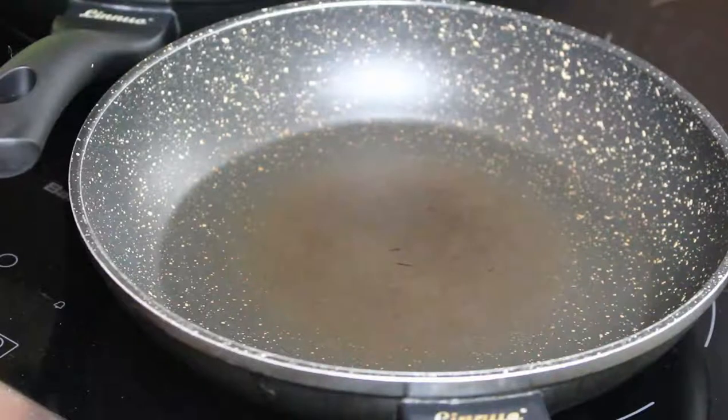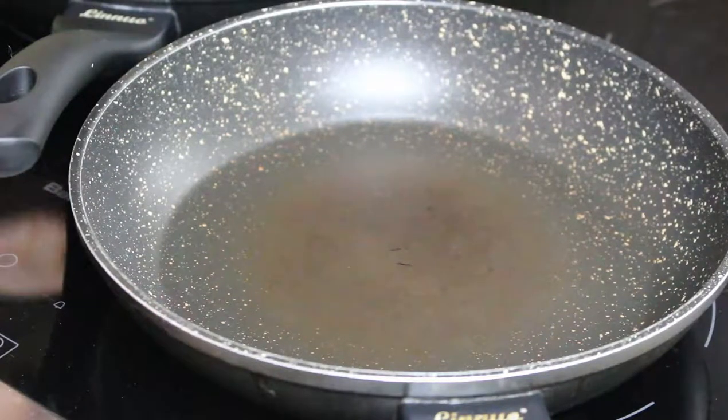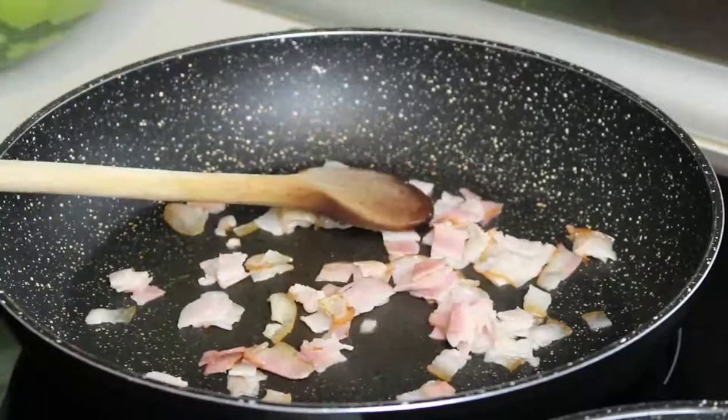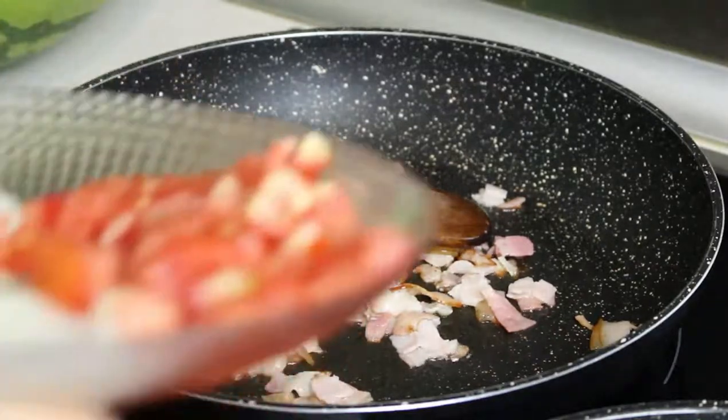We start with the rice mix because I want the conch or crayfish to be crunchy and crispy. We heat up a skillet and fry our bacon — the bacon is optional, if you don't want it you can skip it. Now we add the onion, the tomato, and a good deal of pepper.